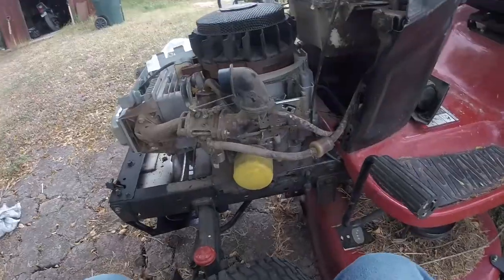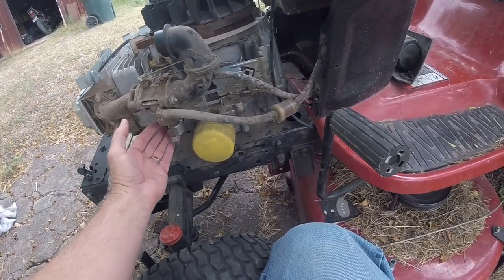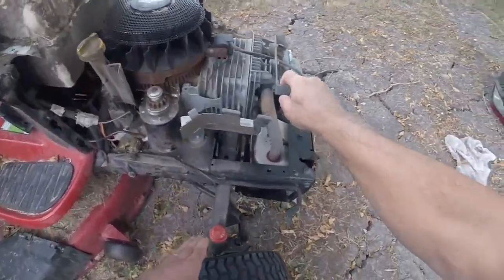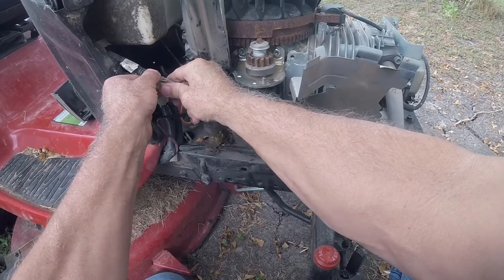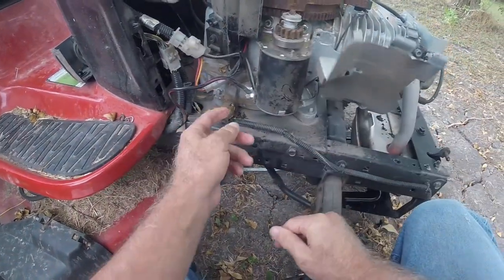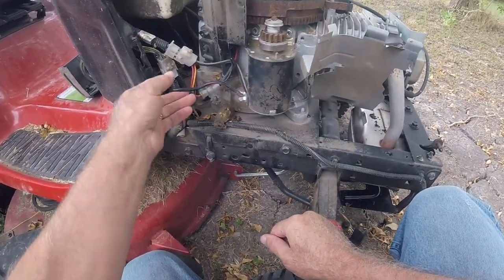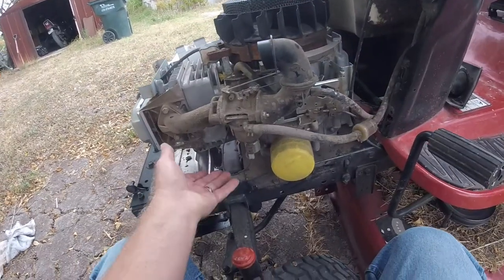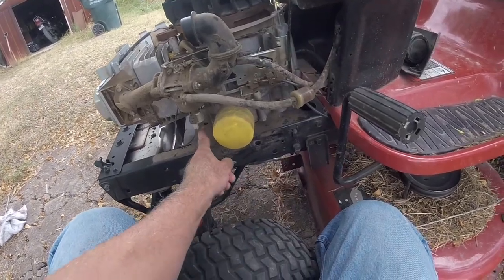In order to get this engine off I've got to disconnect the throttle cable, disconnect the muffler, disconnect this connection here, disconnect the starter power cable, and the gas hose has got to be disconnected and clamped off. Then we should be able to lift up the mower. I've got a couple of pulleys to deal with, and then there are four bolts that hold the engine on the frame.